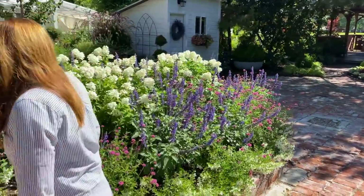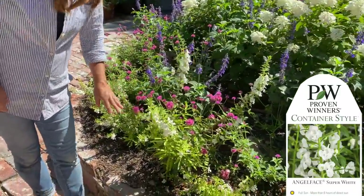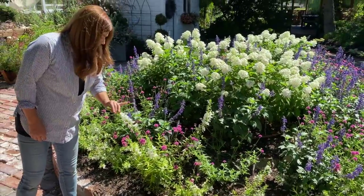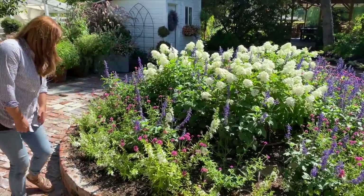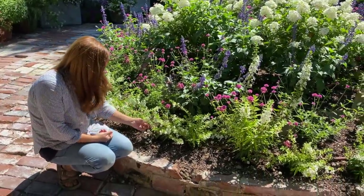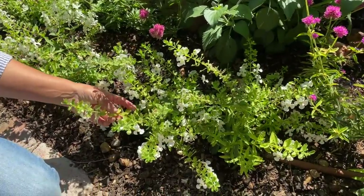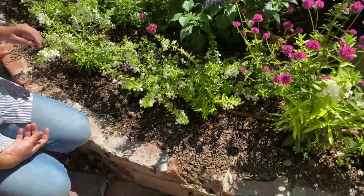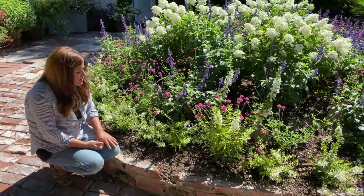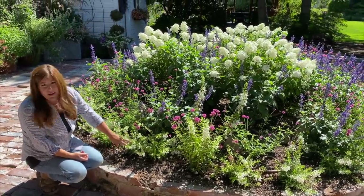I did end up with one Angelonia that's an upright — this is a super white right here. We've got nice Cascade all the way around and then this tall one, which is kind of funny. I am noticing on these that they are getting a bit too much water. These are not chlorotic — that is water stress from a little bit too much water. So we've been watching it and not supplementing with water as much as when we first planted, and they should start bouncing back and greening back up.